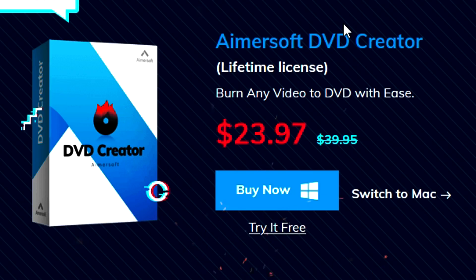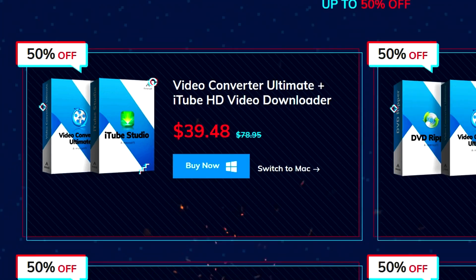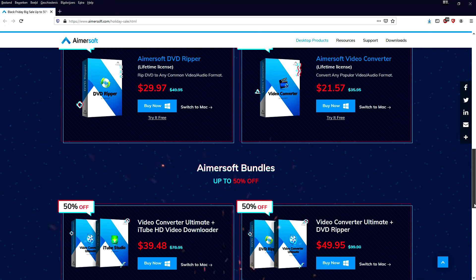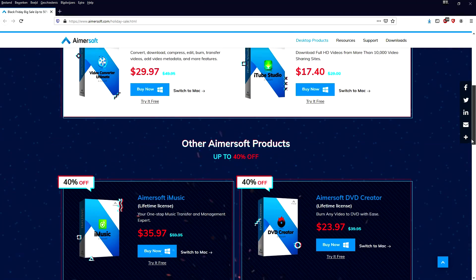The Amersoft DVD Creator was $39.95 and is now $23.97. The bundle offer — Video Converter Ultimate plus iTube HD Video Downloader — was $78.95 and is now only $39.46, that's 50% off. This deal ends on November 30th. Visit the Amersoft holiday sale page for more amazing deals. With that being said, let's get into the video.